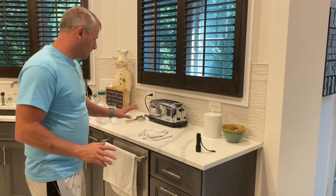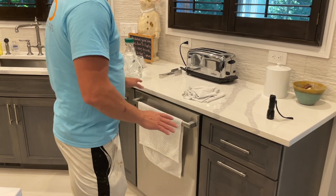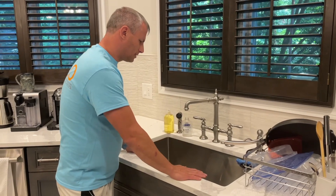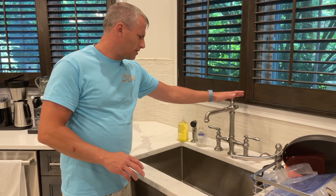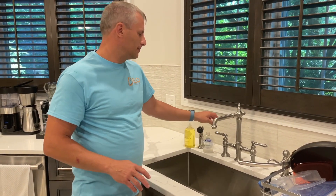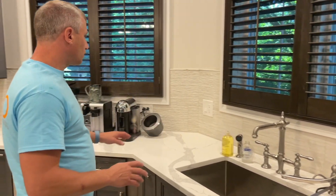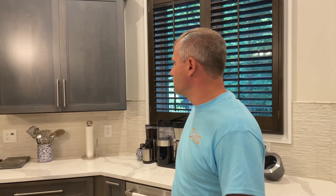Starting here, this is the existing dishwasher — we didn't move it. The sink, the only thing we changed here: it was a double sink and we turned it into a nice big single stainless steel sink. The actual faucet was existing as well, we just reused it. It's kind of rare we do that, but this is a really nice color setup and it looks good. We didn't touch the shutters. We did change out the tile — different tile, but same layout. Nothing really changed there.